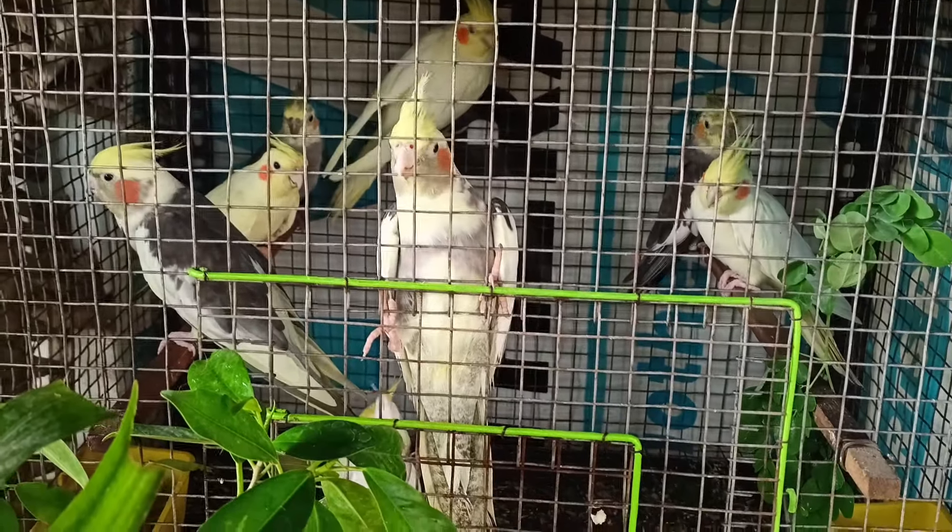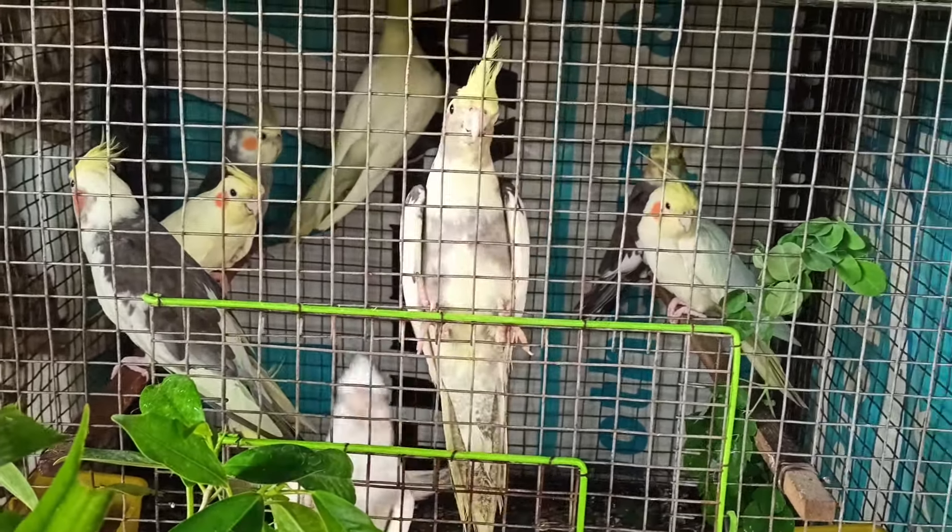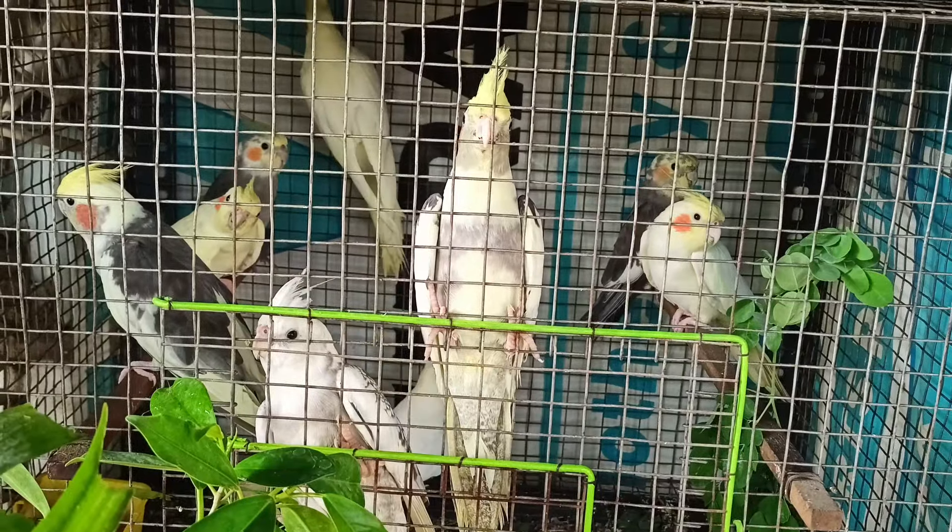A size of 3x1.5x1.5 is the best for the breeding box. If there are two birds, please make sure you will have a breeding box.